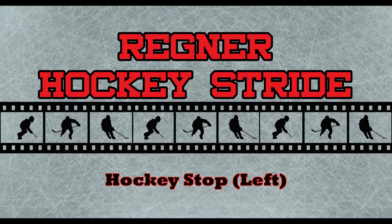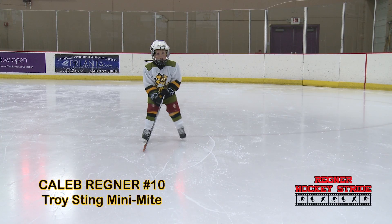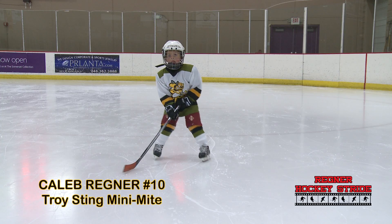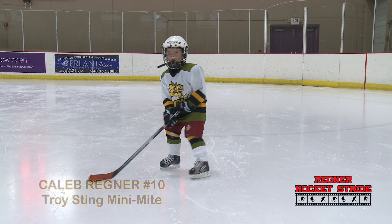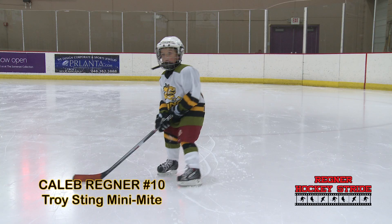On the left side, Caleb does a much better job of getting his entire body around. You can really see him dig in that left skate and bring the right skate up next to it to perform a full hockey stop. He twists his hips and shoulders and gets both skates pointing to the right so he's able to apply pressure on both edges. The right skate comes parallel to the left skate so he can bend his knees and drive in for a full stopping motion.